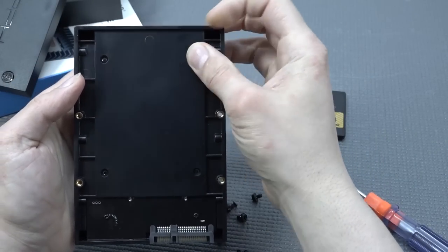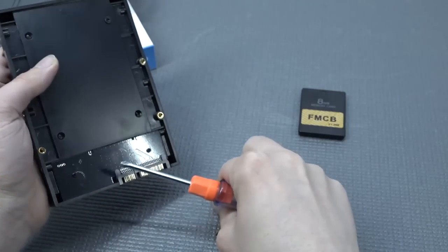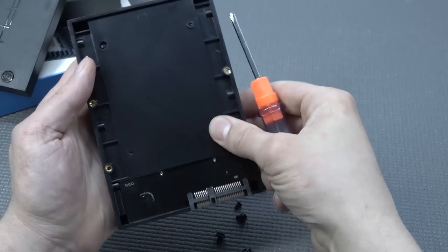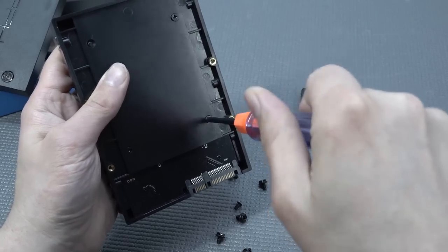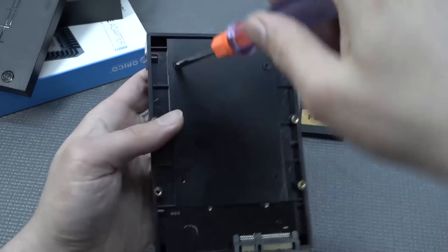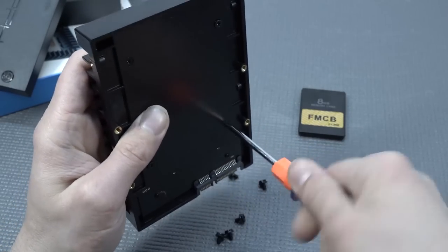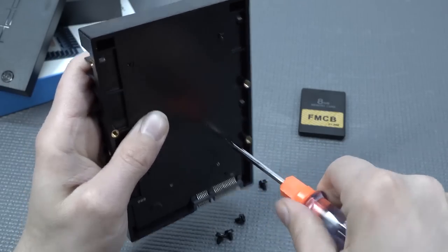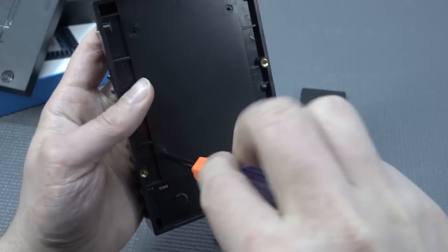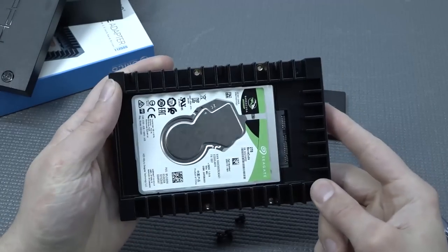Let's put the black screws in and tighten up the hard drive. Be very gentle — if you tighten up too much you won't be able to get your other screw back in. That's the first one, second one, and let's do number three and four and we're ready to go. Your hard drive has been assembled into the plastic bracket.